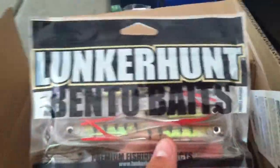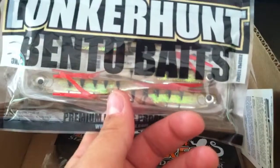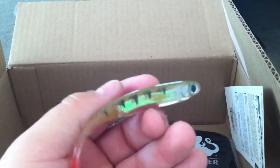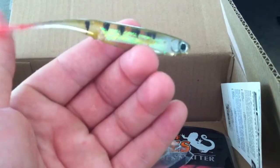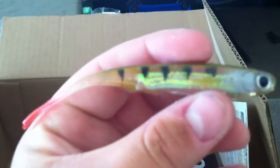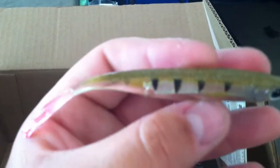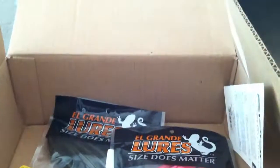This right here is a Lunker Hunt Bento Baits — it's kind of like a soft plastic jerkbait. It's four and a half inches long in the perch color, and they're pretty expensive — the whole pack is like seven or eight bucks and you only get five. It's got a really nice subtle finesse-type tail. It's actually not the soft plastic you would think — it's got a really nice hologram in the middle. They will tear pretty easily, so these are only going to get pulled out when I really need them.